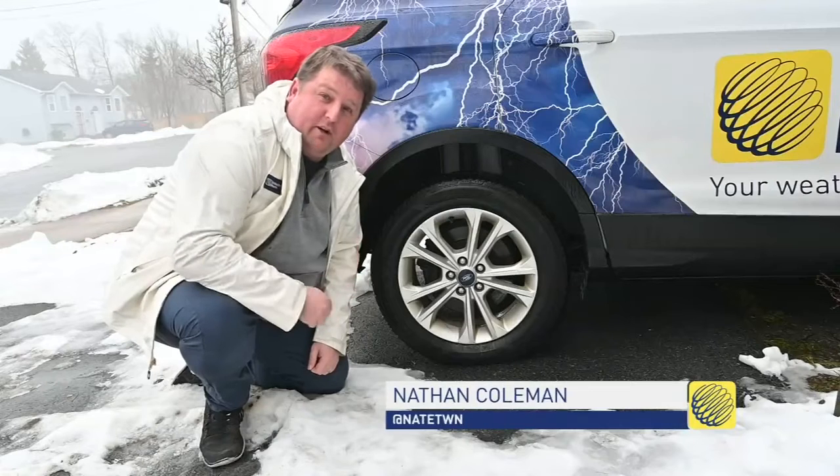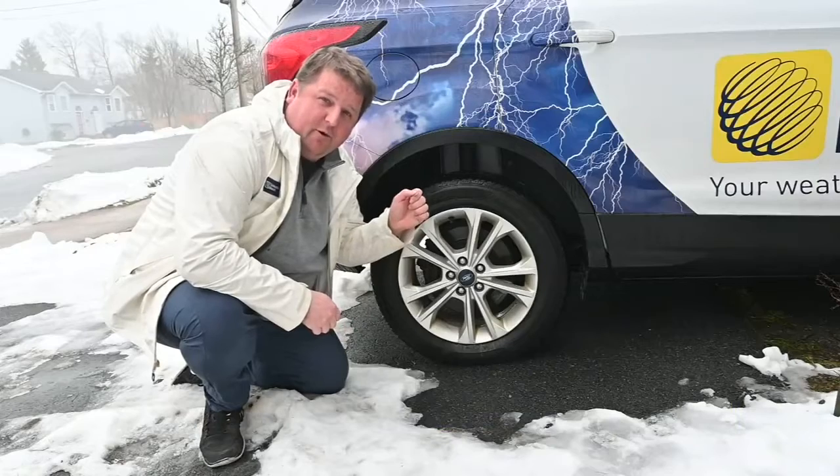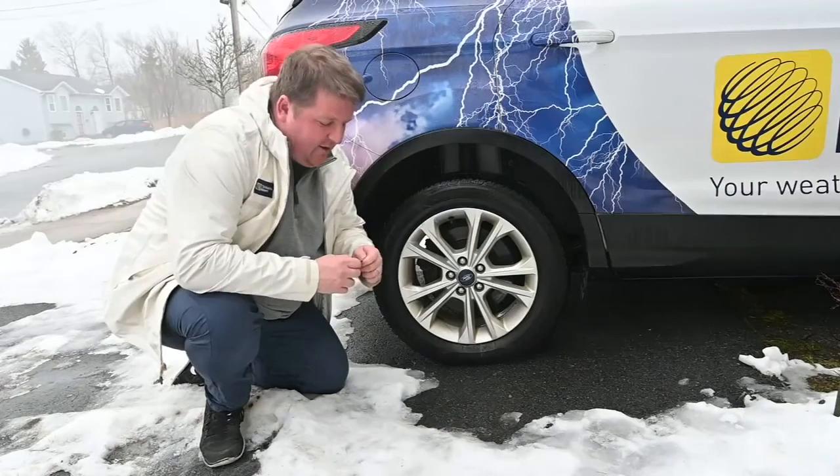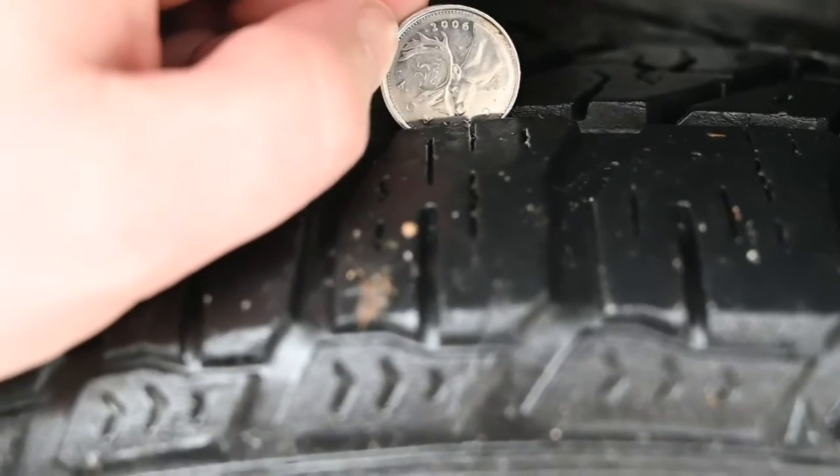There's nothing more important for a Canadian winter than having a safe set of tires. In Canada we have a caribou on our quarter, and you can use that caribou as a tool when you insert the quarter into the tread of your tire.